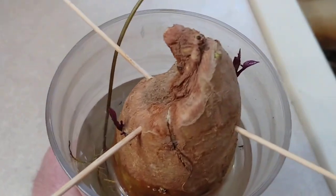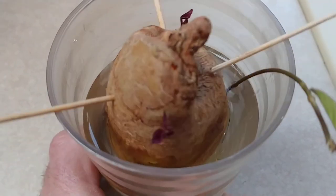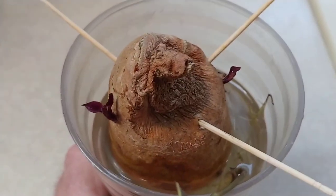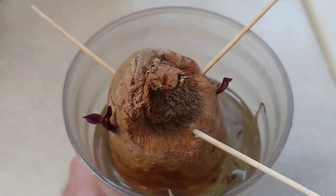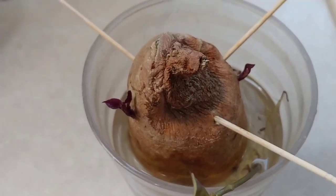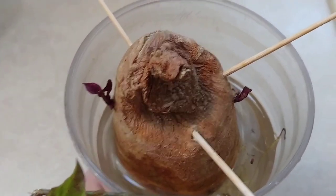I'll go ahead and add some more water to this and keep it going. Hopefully we can get something out of it that I can actually plant in a garden and see what it produces. Because if it's slow growing and then produces a bumper crop, that would be pretty good — that would be acceptable. But three months just to grow two little shoots is pretty sad in my book.